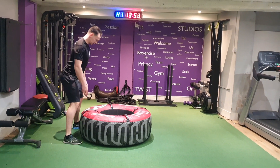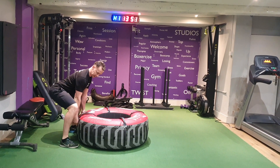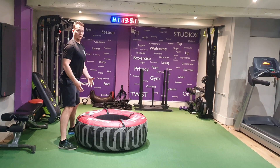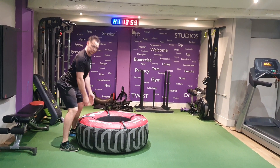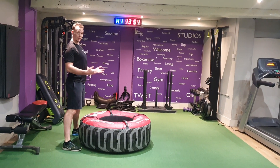Now if your tyre has handles, by all means come to the handles at the top. If you're worried about flexibility or mobility and maintaining that posture coming down, it's a lot easier to flip higher up the handles. If you can, try and come underneath.